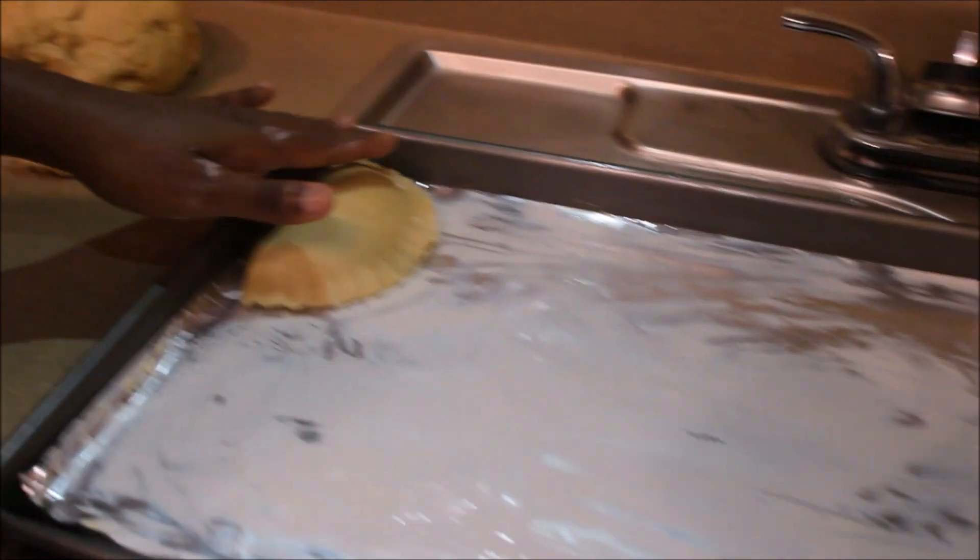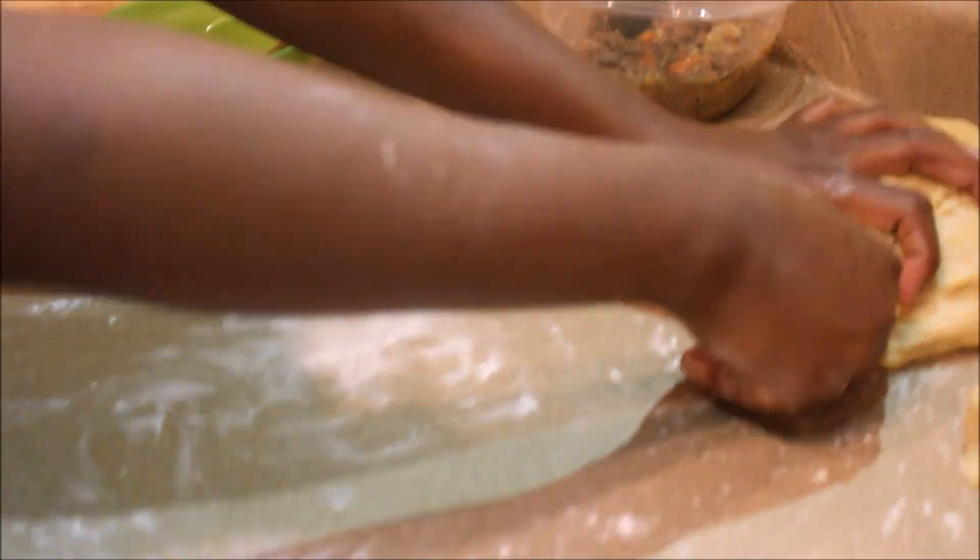You don't need a fork or anything at all. That thing is everyone's best friend. Now all you have to do is repeat the process until you're out of dough and out of filling.